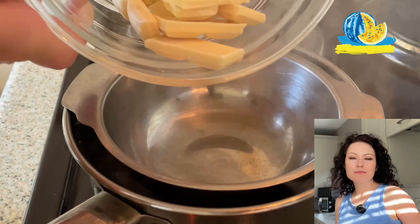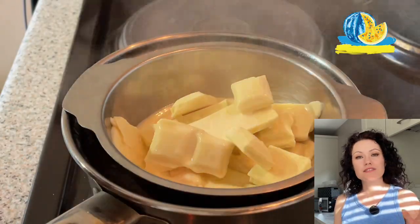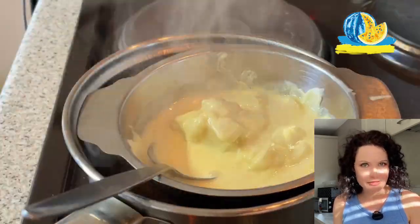First we need to melt a chocolate bar. It's not difficult at all. Break the chocolate bar into pieces and add two or three tablespoons of cream. Once the chocolate is completely melted, cool it to room temperature.